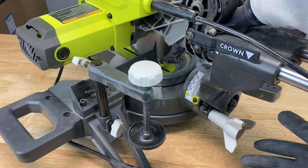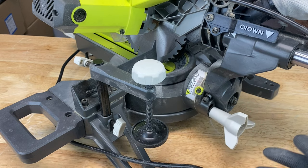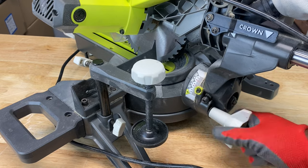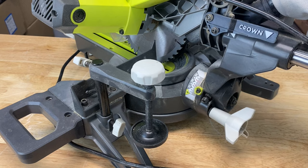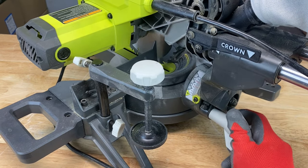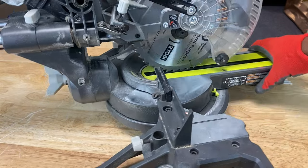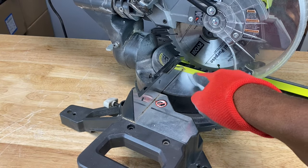But what if it's not set at zero? What if it's set at 15, 30, or 45 degrees? In order to set it back at zero, you want to loosen the bevel lock knob — this right here — and set the indicator back to zero by pulling it to the left.